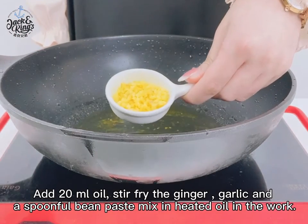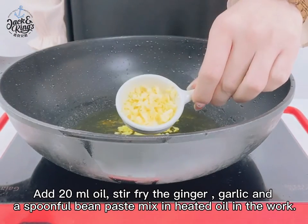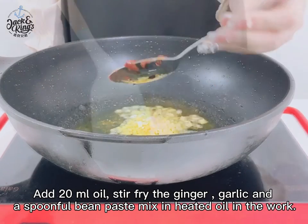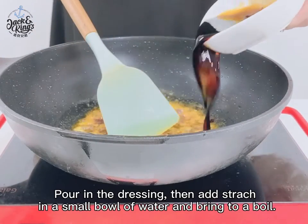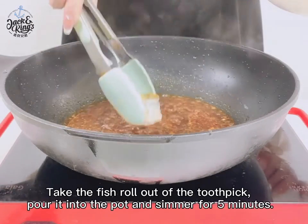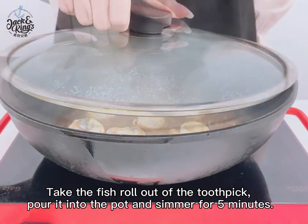Add 20 ml oil. Stir fry the ginger, garlic and a spoonful of bean paste mixed with the heated oil in the wok. Pour in the dressing. Then add starch in a small bowl of water and bring to a boil. Remove the toothpick from the fish roll, pour it into the pot and simmer for 5 minutes.